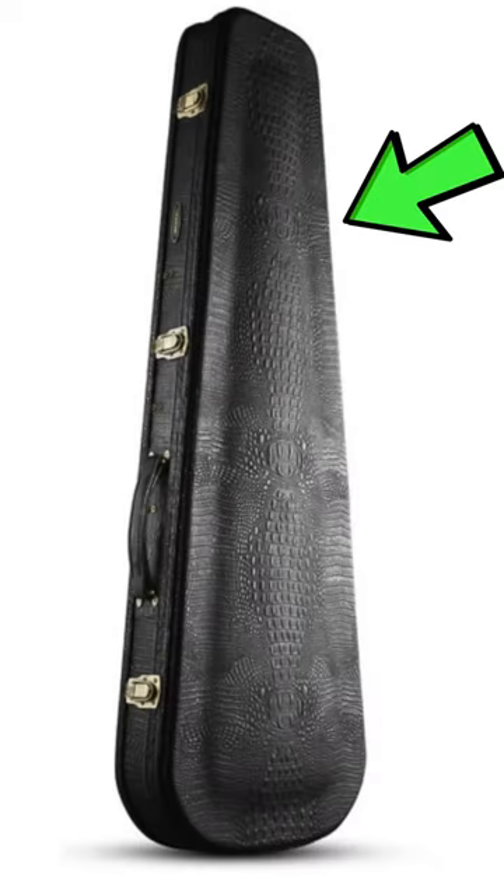That's not a base case. This is a base case. Ready to step up your base protection and style? This case is for you.